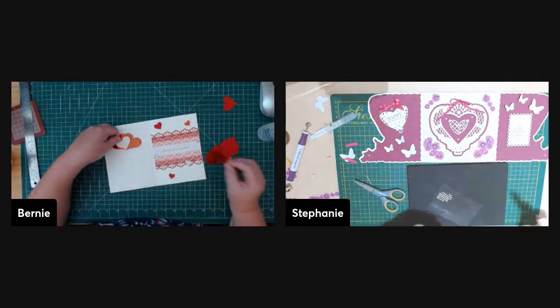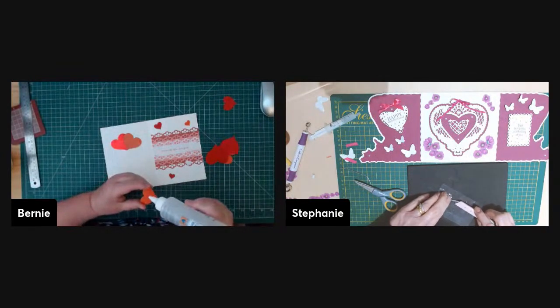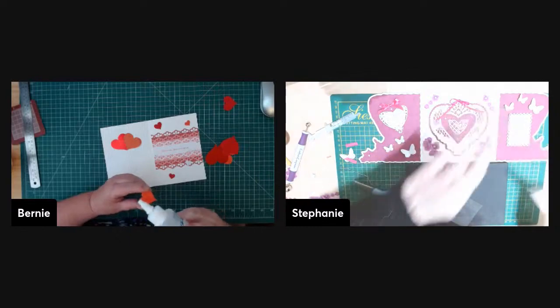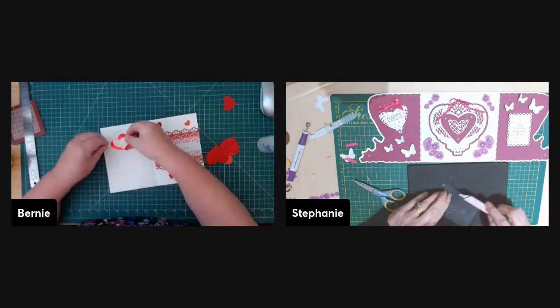Pat finished her snowman table runner and gave it away — a friend at the New Year's Eve party kept admiring it and wanting it, so Pat gifted it to her.